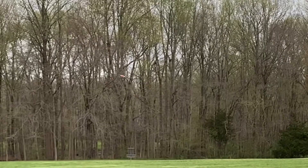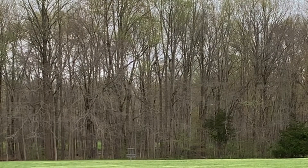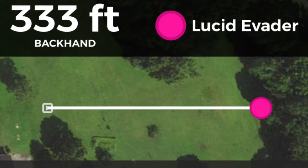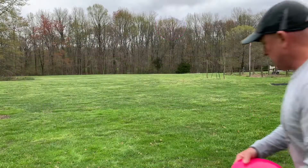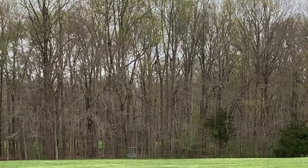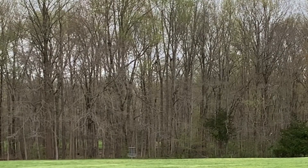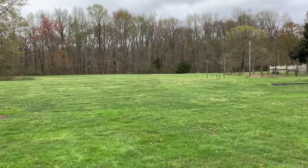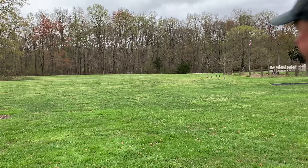Here we are going to throw an Anhyzer release and watch the disc fight out on a flex. I did measure these shots — the Evader on that turnover flex Anhyzer shot got 333 feet, which was pretty good. The second one fades out a little bit harder. This one is an absolute crush — I got way over on it and got 347 feet out of it. I threw these and then decided to measure, figuring distance would be an interesting element.